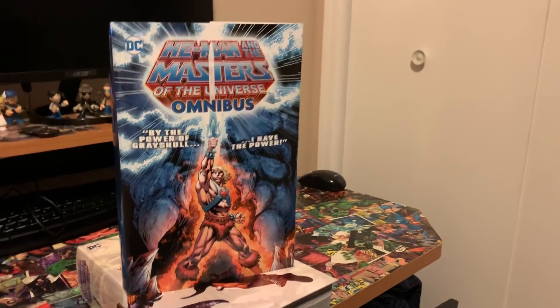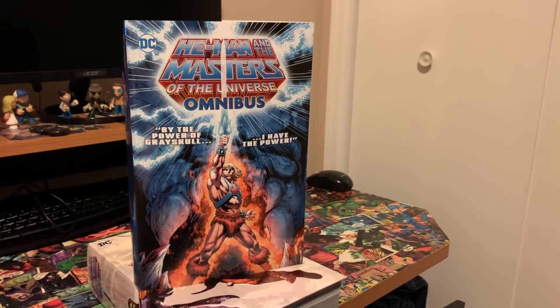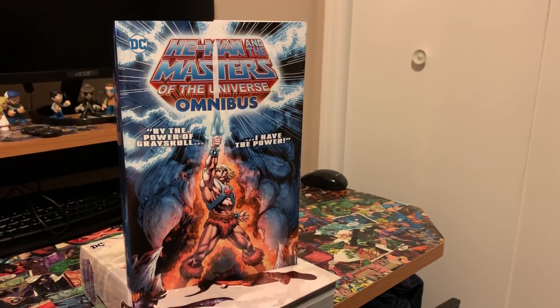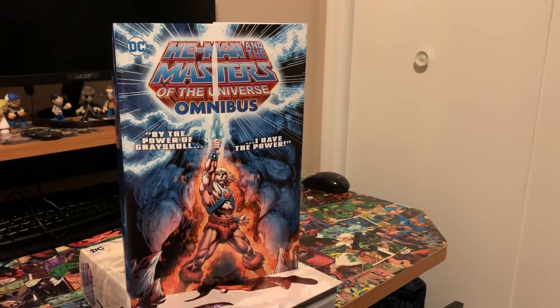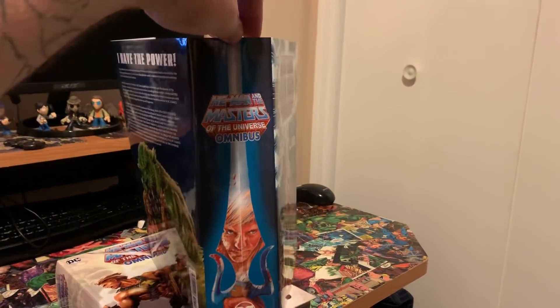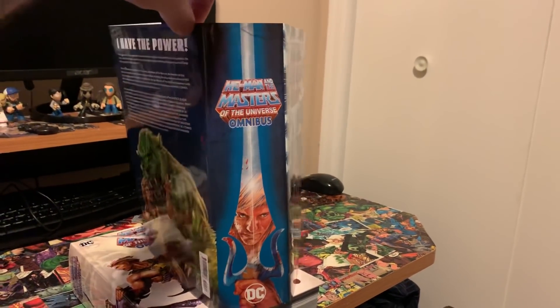What is up everybody, this is Matt with the Hardcover Comic, and tonight is a very special near and dear overview for me — He-Man and the Masters of the Universe Omnibus. You have a really gorgeous cover for the dust jacket here, a really awesome spine with the power sword, He-Man there in the reflection, and then a little bit more modern He-Man art here.